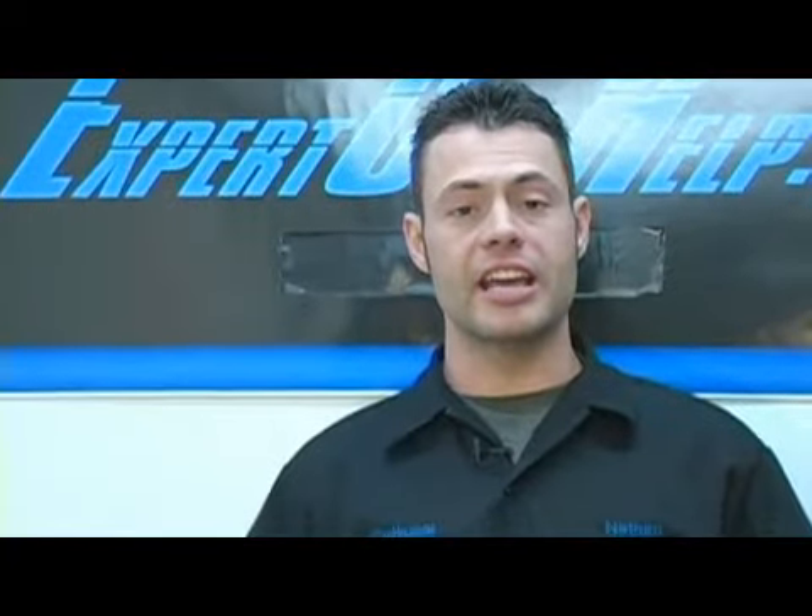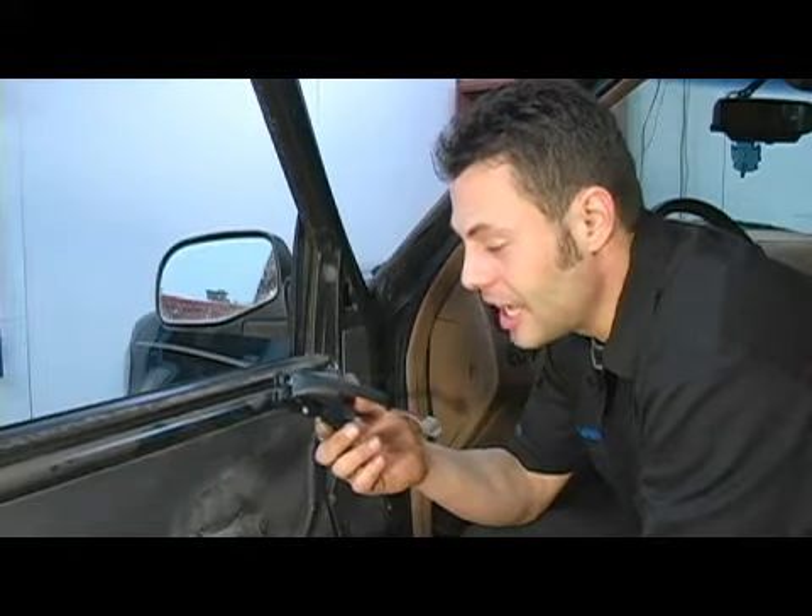Today we're going to be changing a driver's side interior door handle on a 96 Ford Explorer. In this step I'm going to demonstrate the proper service procedure for reattaching our new door handle to the door.